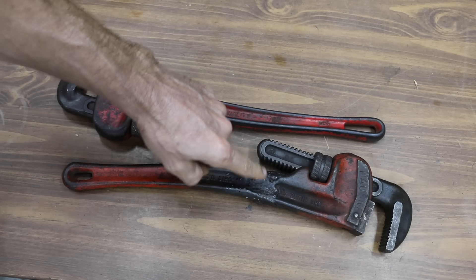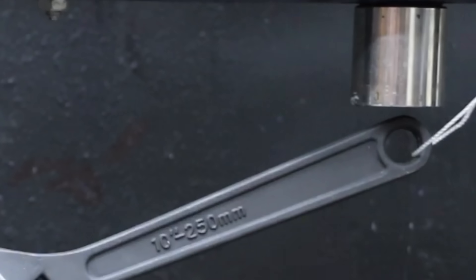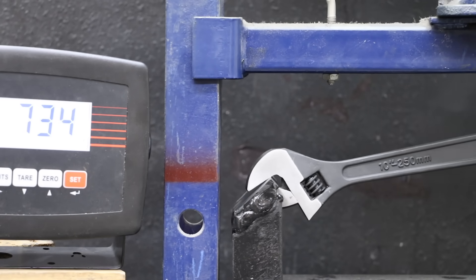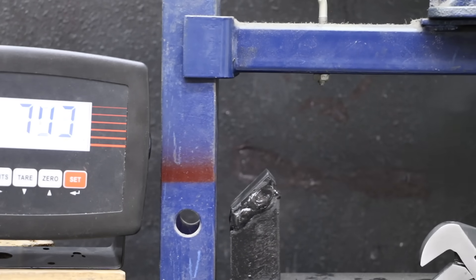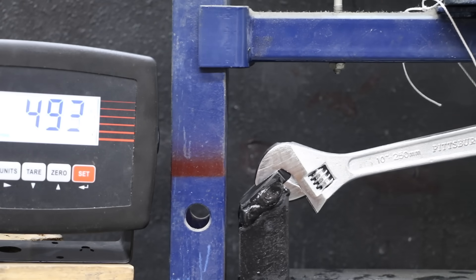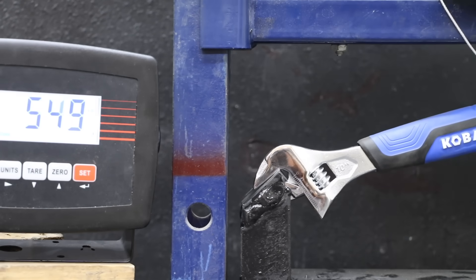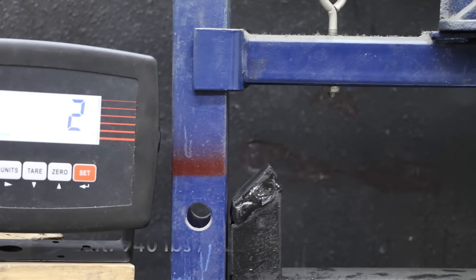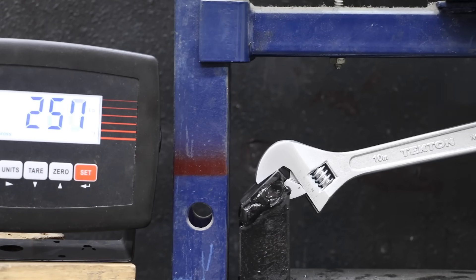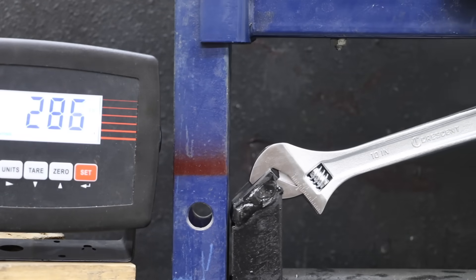Now testing how much pressure each wrench can handle when used on flat or square stock, with the wrench secured to a press for safety. Jaw length and build quality have a huge impact. The Navagando, with longer-than-average jaws, made it to 750 pounds before the adjustable jaw broke off. The Pittsburgh showed visible jaw stretching throughout and gave up at around 600 pounds. The Cobalt, with much longer jaws than most brands, performed well at 940 pounds. The Tecton's short jaws put it at a big disadvantage, and it gave up at 581 pounds.